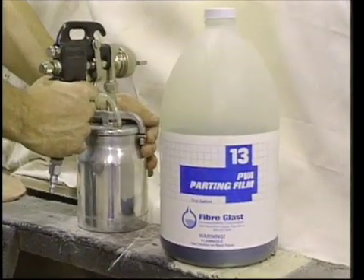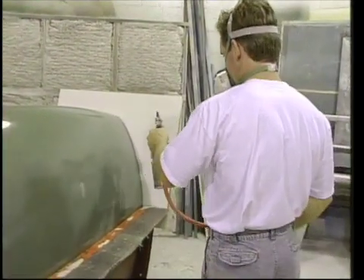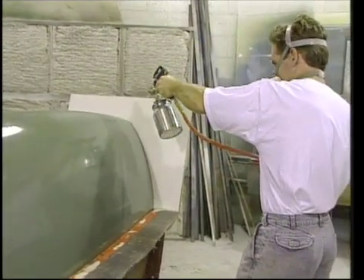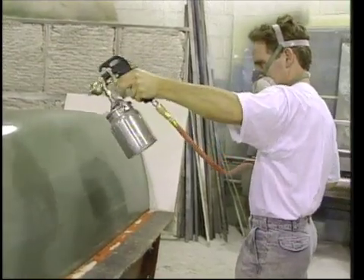Clay was added to the new extended flange to make it even smoother, and the flange was waxed six times to ensure an easy mold release. More PVA was applied after the two were assembled, so that the modified flange and exposed plug were completely coated. It will now be easy to duplicate the width of that flange into the top mold.